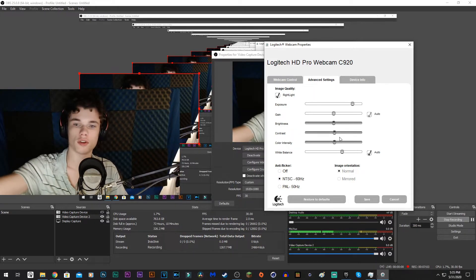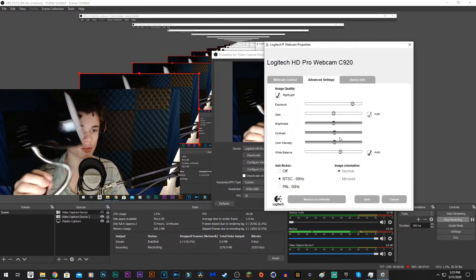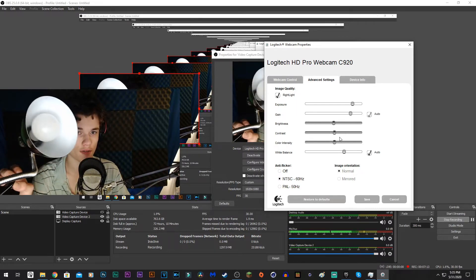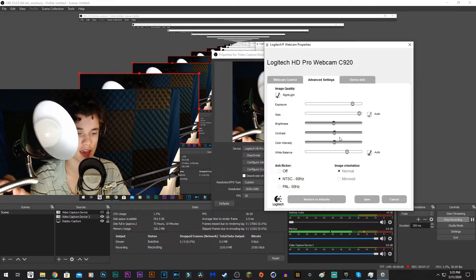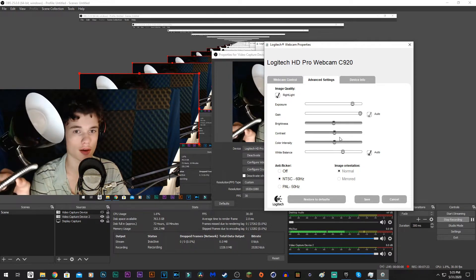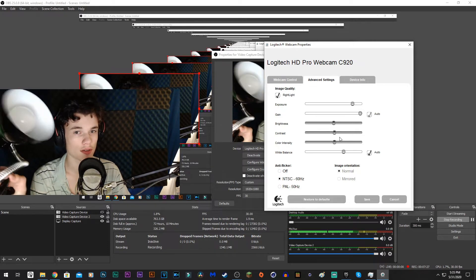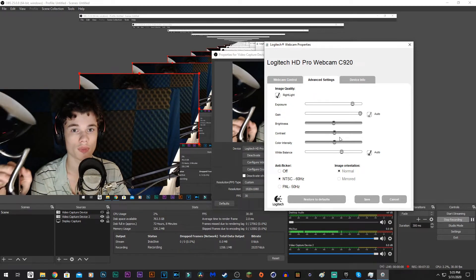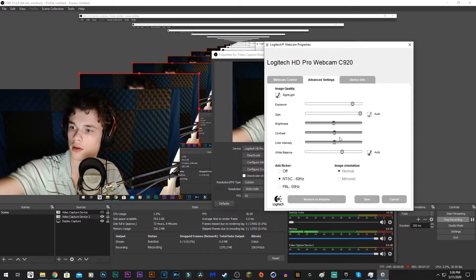Now I'm going to turn on a light. I have a 1500 lumen, 5500K light bulb in here. If you can buy one of those, do it — they produce a white daylight-style light. You don't want it for normal use because it can mess with your eyes, but for webcam it looks great. I'll keep it on auto and turn on this light — and it doesn't look too bad.